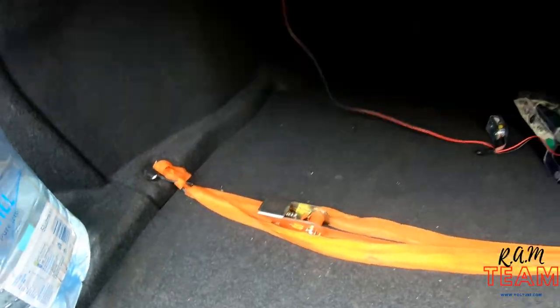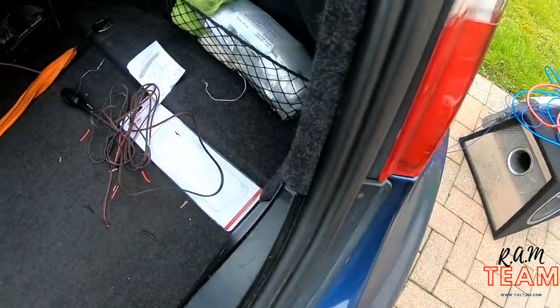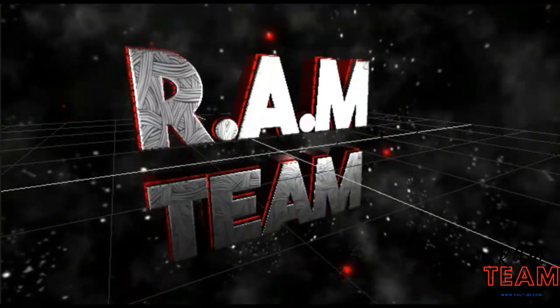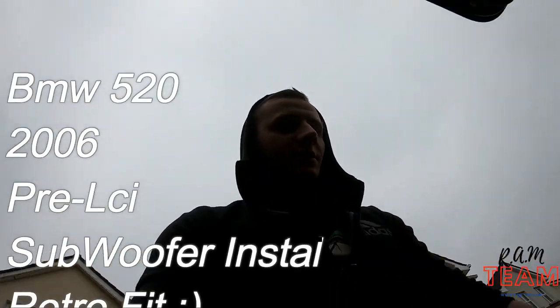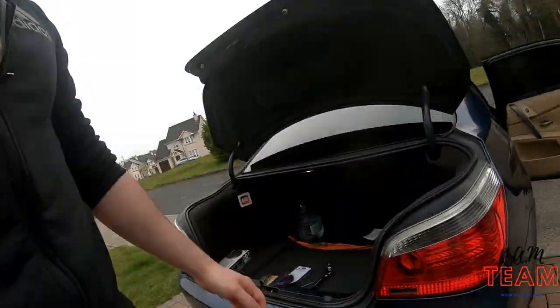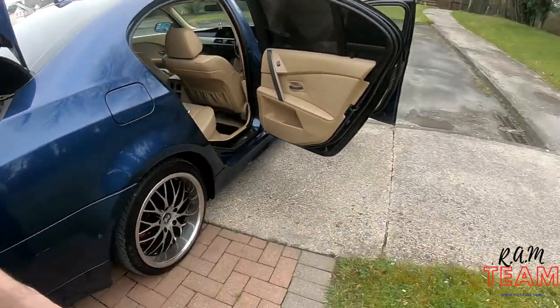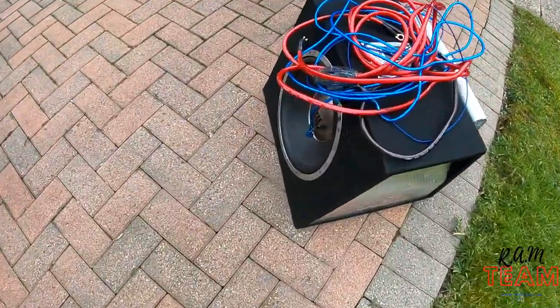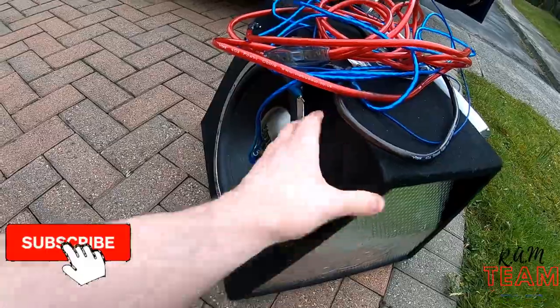I'm gonna try and install the subwoofer inside the WE60. It's a pre-facelift or pre-LCI. This is a 1000W sub, one speaker.